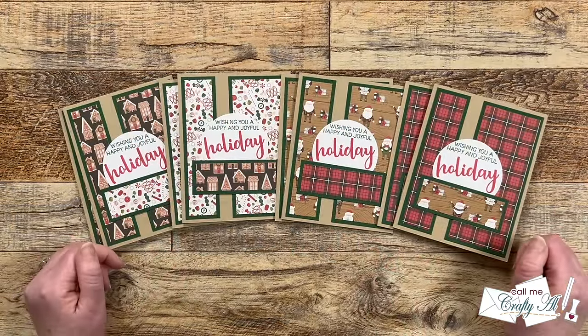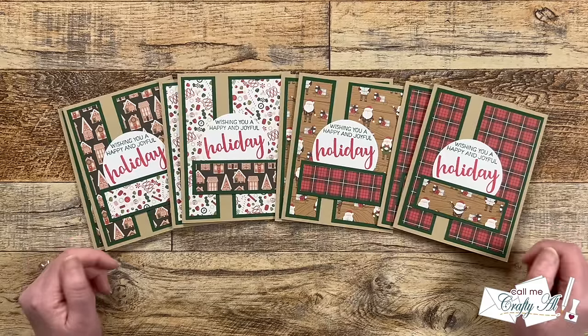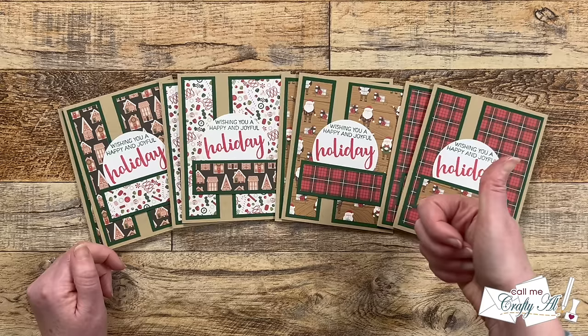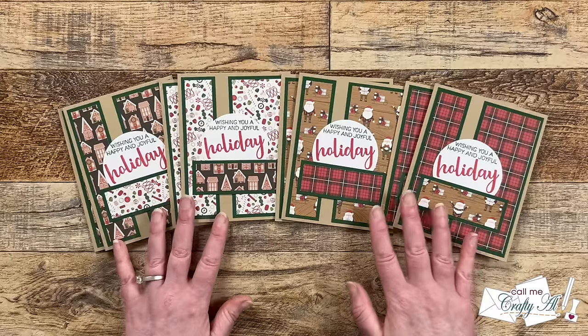I hope you enjoyed seeing my first set of cards using the December 2023 sheet load of cards. If you've already got some ideas ruminating in your head, why don't you go ahead and give this video a thumbs up. Don't forget, I'll be back tomorrow to show you exactly how I made these.